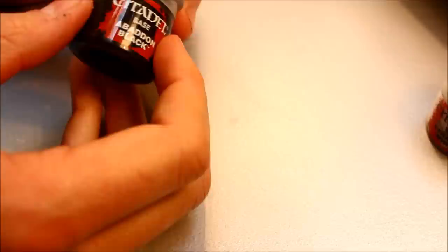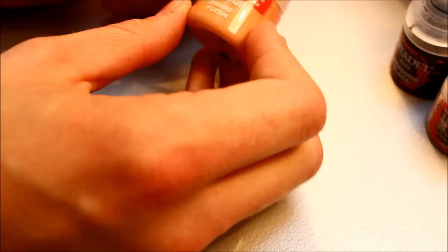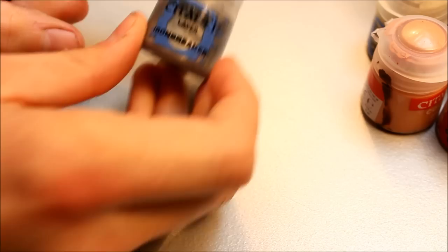Paints you'll need for this project - probably the least amount of paints you'll need for a tutorial I've shown so far. Just base colours: Ceramite White, which is the old Skull White, and then Badab Black, which is the old Chaos Black. If you've got old paints or new paints and want to look up which colour is which, just go on Google and type in Citadel Paints Conversion Chart. That will bring up an image showing the old and new paints. For flesh, it's the old Dwarf Flesh I'm using, and then Ushabti Bone, which is the replacement for Bleached Bone. And then you'll also need Codex Grey.